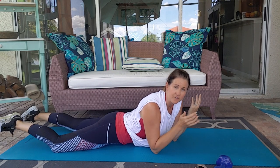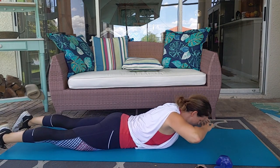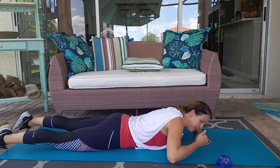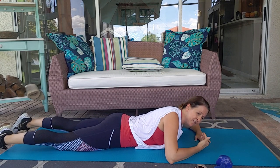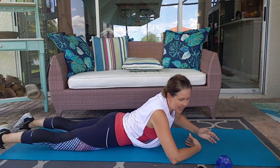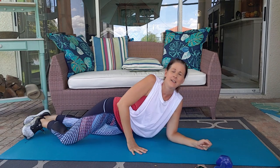Do you want your feet to go up and down? They can. They don't have to. You can just work on upper body. Think about pulling that belly button away from the floor to activate those core muscles. And relax. You are finished. That is your core workout for today.